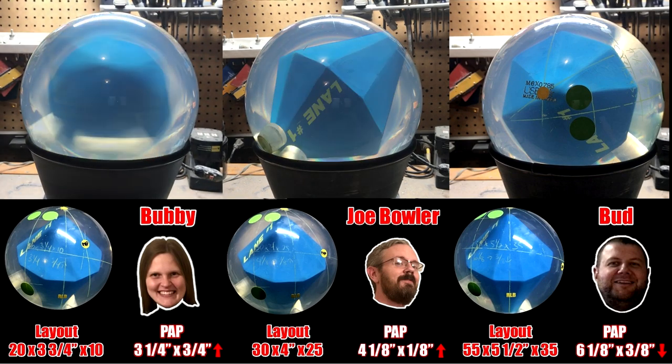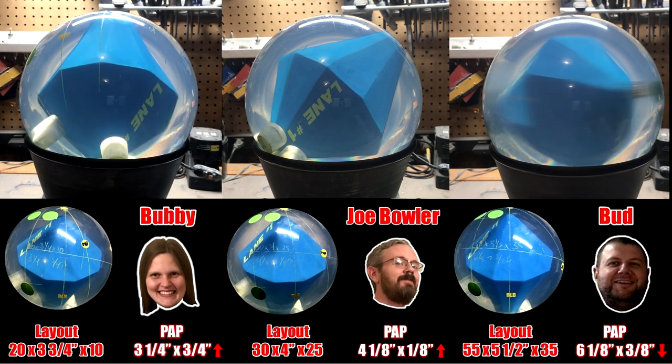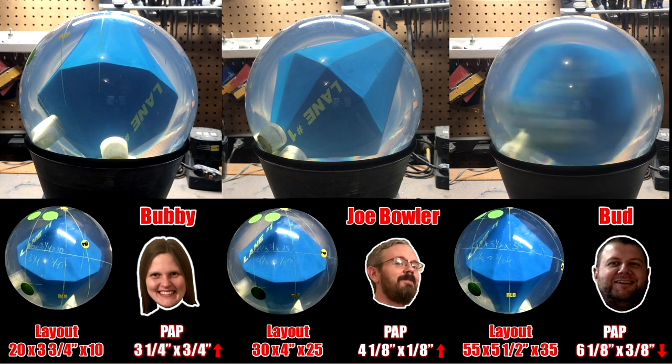Let's start Bubby's ball with the same pin and hole locations. As you can see, the core is standing more upright. This layout, based on Bubby's PAP, is 20 by 3 and three-quarter inches by 10, and will roll really early and not have much left when it gets to the hole. Finally, for Bud, with the exact same pin and hole locations, this layout is 55 by 5 and a half inches by 35, and as you can see, the core is rotating more end over end. For him, this layout would get down the lane better than for us, and won't be as aggressive, especially on symmetrical balls.